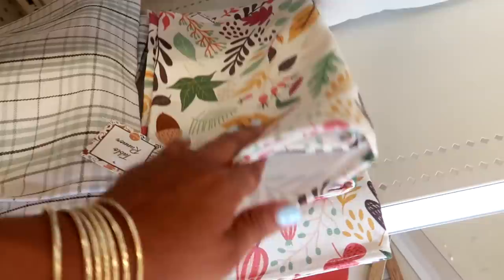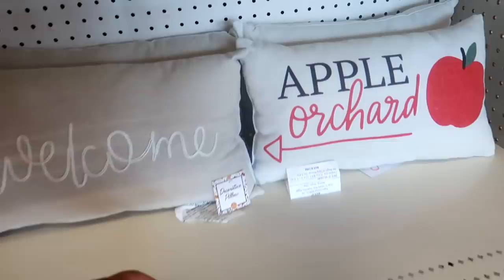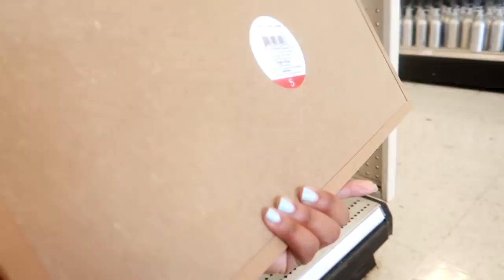Hey my pretties, welcome back! I just walked inside of Target and it looks like they're going to start putting their dollar spot stuff out. This is a table runner for five dollars for fall and Halloween. They don't have a lot out but they do have a few things. Five dollars for these — I like that one — and then look at this picture.